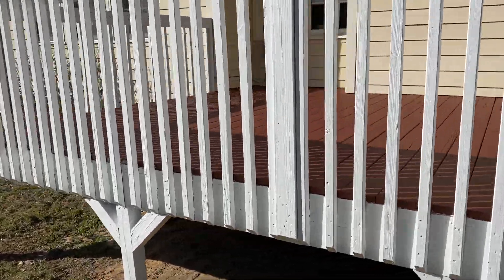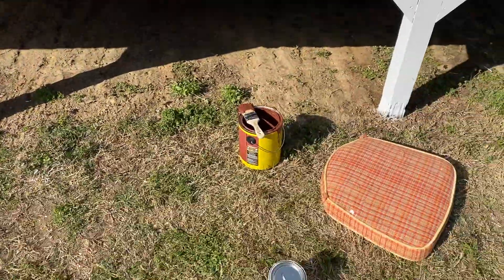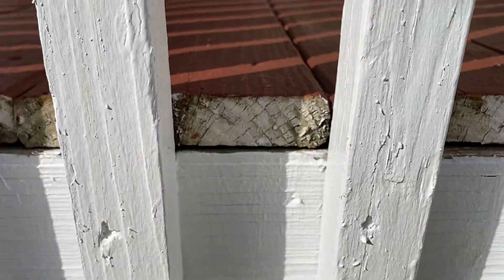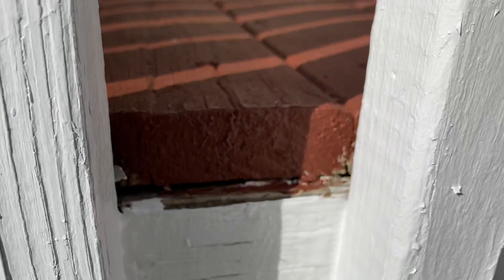Got a little bit more red painting to do. I still got my brush and Cabot out here. Got to get in there and paint those just like these right here, see?